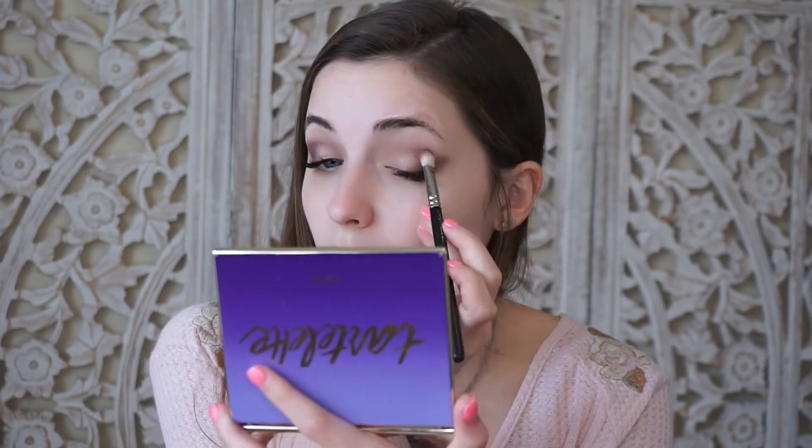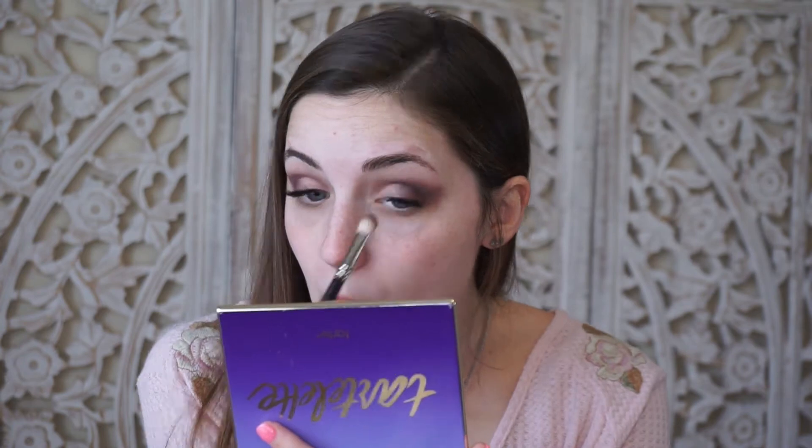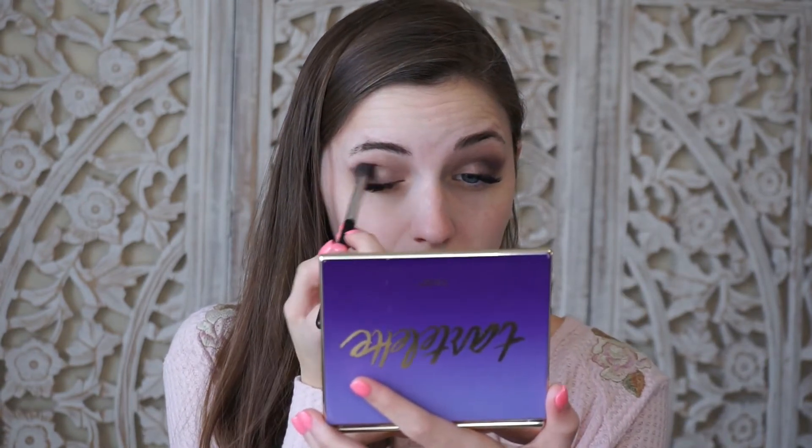I'm blending the Bombshell shade into my lid a little bit just to create some shadow. Then I'm going back in with the MAC 286 brush and taking this pink color called Caregiver, using it to blend everything out and soften it up.